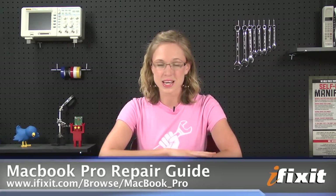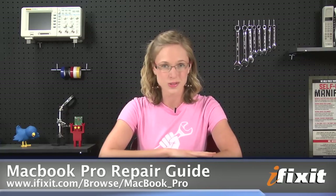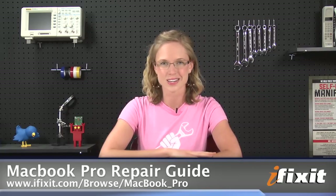Hi, I'm MJ with iFixit, and today I'm going to show you how to replace the battery in a 13-inch unibody MacBook Pro. This video is a great overview of the process, but of course, when you're replacing your battery, you'll want to follow the step-by-step instructions and the repair guide on our site. The version I'm working on is a mid-2011 version, and while the process is really similar for previous iterations, I'd still recommend following the repair guide for your specific MacBook Pro.